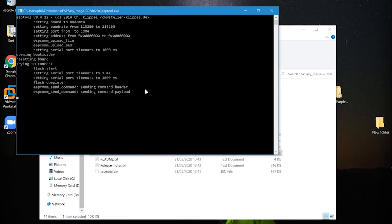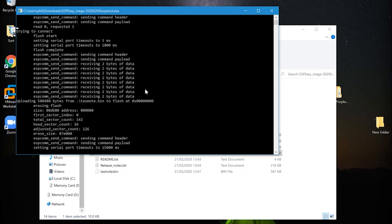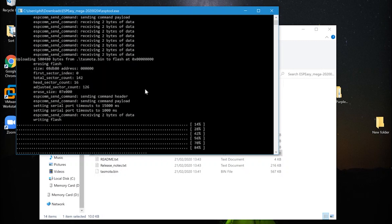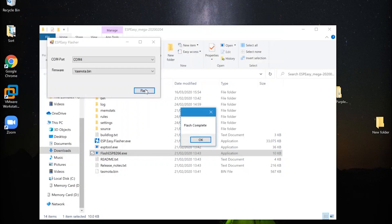Then just plug in the USB for the controller, load the ESP flash tool, and hopefully it should start to flash. The flash is now complete.